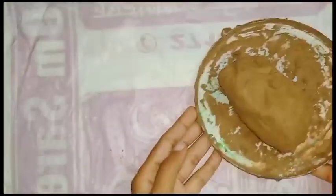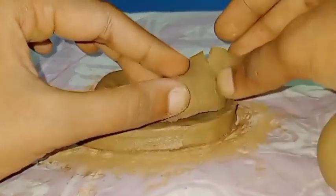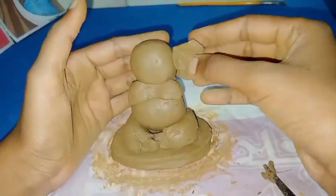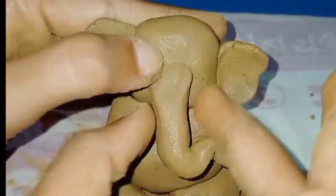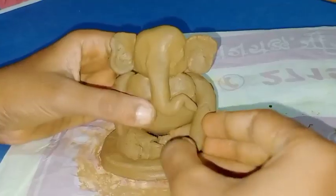Hi everybody, this is Rajasri Ghosh, welcome to my channel. Today I will share with you a very beautiful thing — making a clay idol of Sri Ganesha. First of all, I will keep the basic shape of Lord Ganesha so that it can be made properly, and gradually I will add all the details on it.